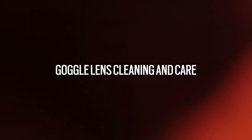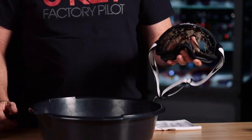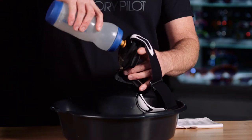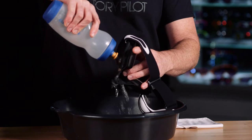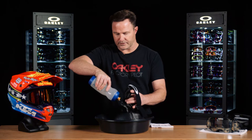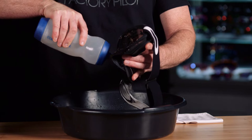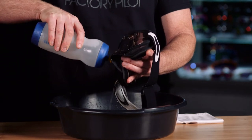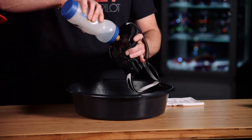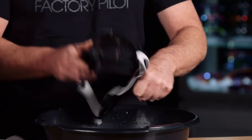Now we're going to talk about general care and cleaning of your goggle. Right here I have a goggle that has some roost and mud on it. What we're going to do to remove that is take a water bottle and gently pour off the water so that it takes the mud and debris off the lens and the goggle. We want to make sure we get all of this off, and then we'll go ahead and gently tap the goggle and remove a lot of the debris and the moisture.